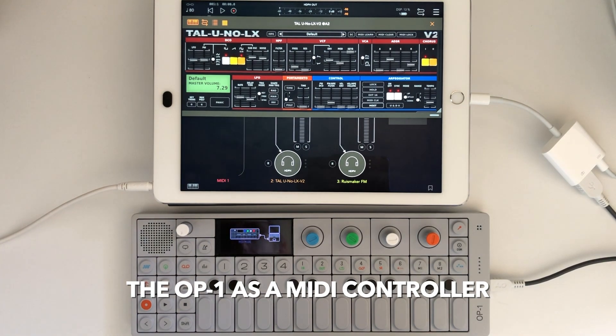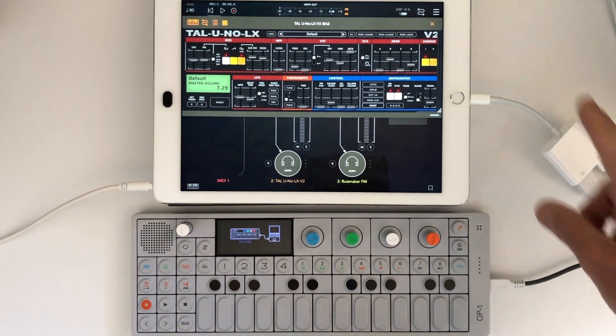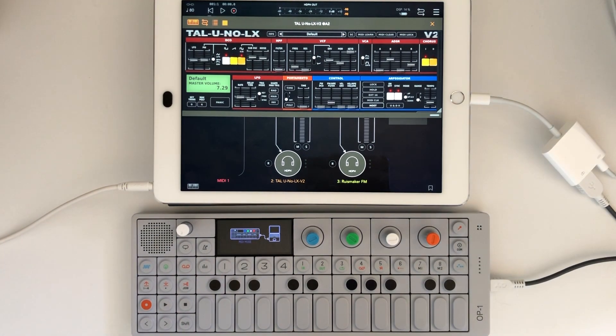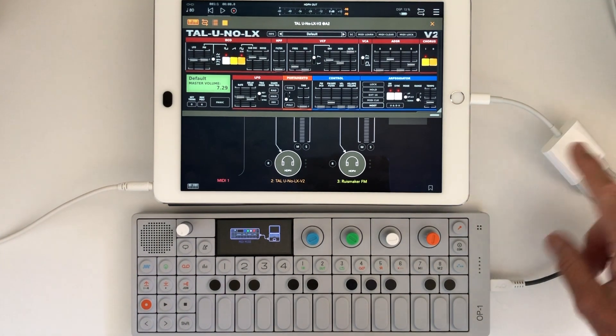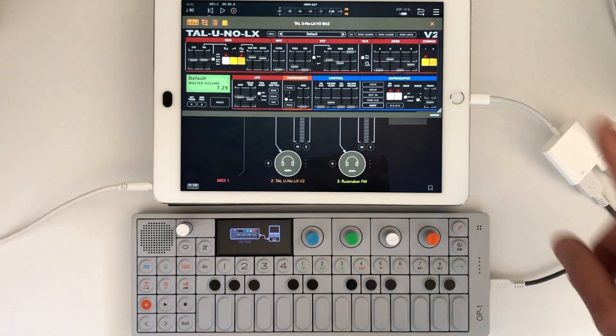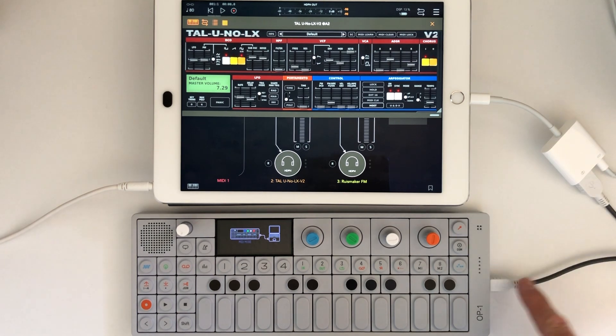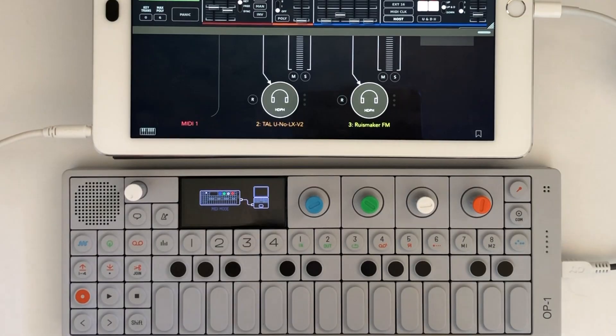I wanted to do a quick demo showing the OP1 as a MIDI controller running into the iPad — that's all that's in this setup. I'm using the camera connection kit from Apple. I've got power going in to charge the iPad and I've got the USB connected to the OP1.